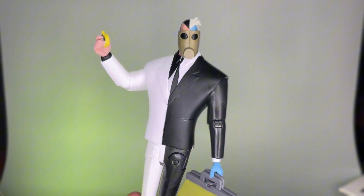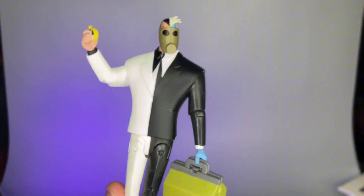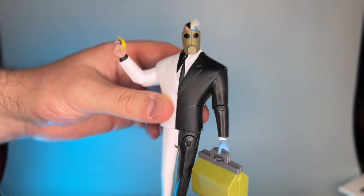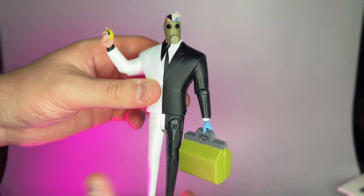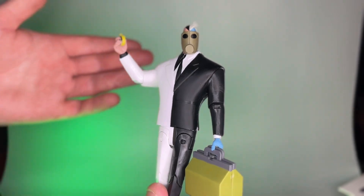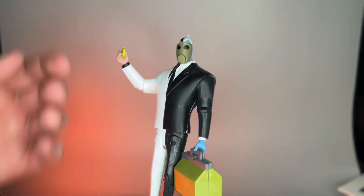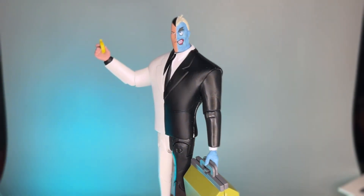I'm going to give this one a C plus — it's not a bad figure. I enjoy it for what it is, a unique concept. I do like that we got a Two-Face in the collection right off the bat — didn't have to wait seven waves to get him. The detailing on him is pretty cool and there are a couple of cool accessories, nothing too shabby.